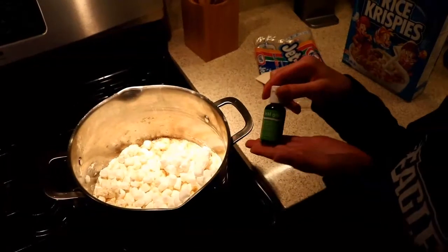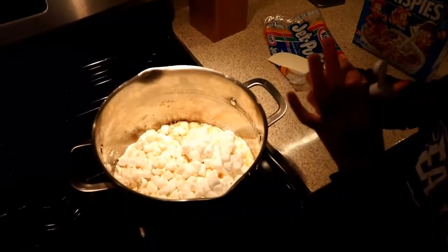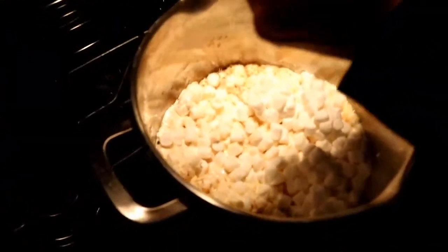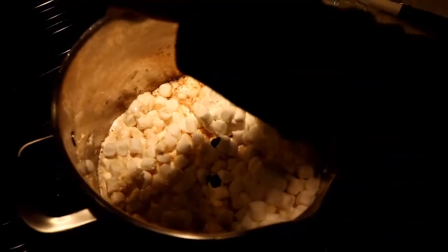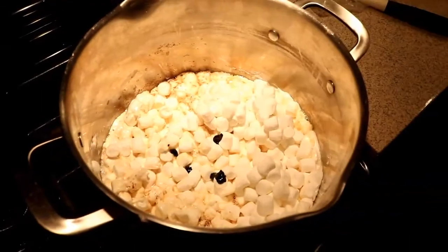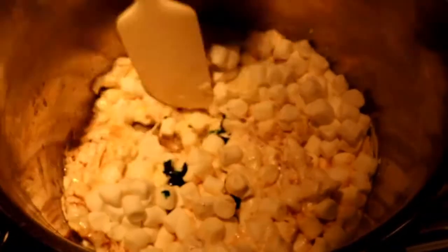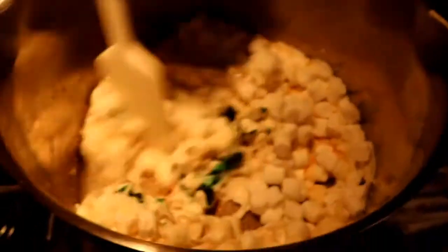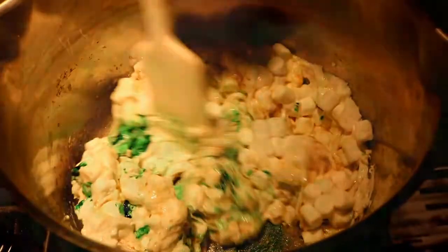Now we're going to add our leaf green food coloring. I'm just going to open that up and make sure it's open. Probably need a little bit more. If you need it, keep it nearby because it might take a little bit longer to melt. That looks like a good green to me — this looks like a leprechaun green. Look at that, it looks like a nice green.